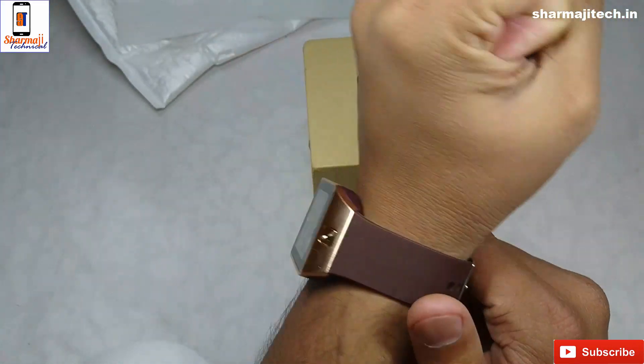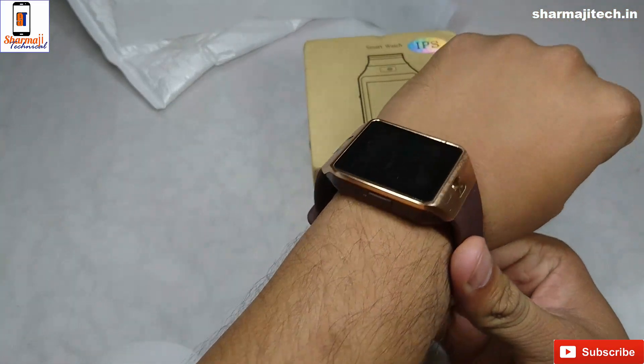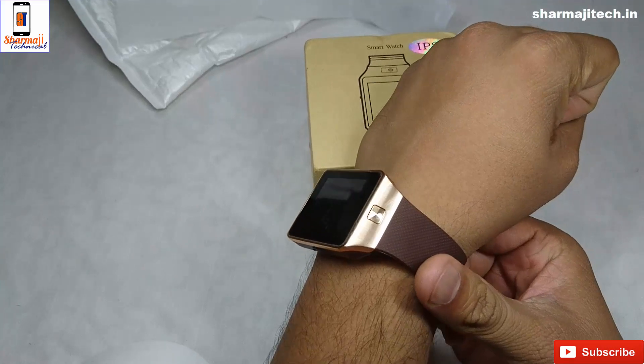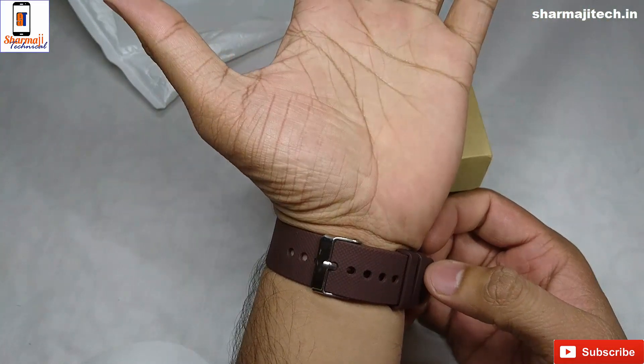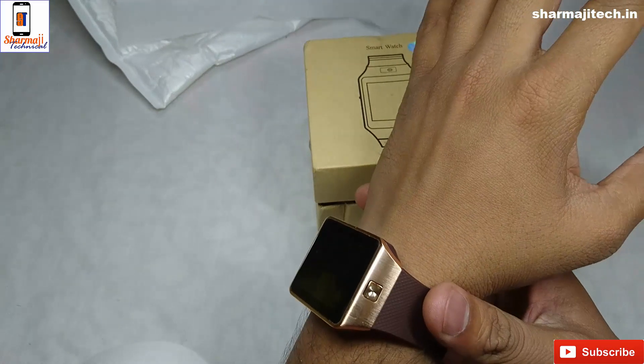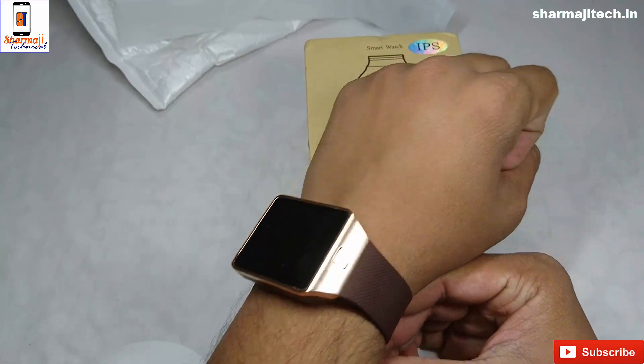I hope that you liked this first look at our smartwatch. If you have any questions, you can ask. I am going to do a full review — I will use it for a few days. I will check the battery backup, calls, and if there are games or music. I will try to tell you everything. Thank you for watching.